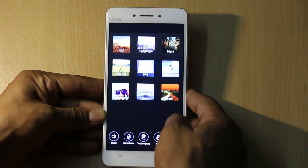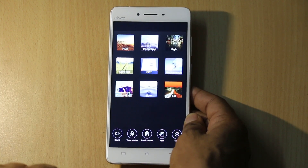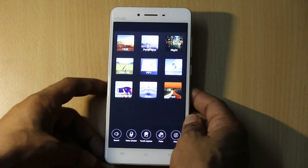By tapping on the dots button, you get access to many features like SGR, Panorama, Night Mode, Ultra HD, PPT, Motion, and Professional, as well as Slow Motion and Fast Motion modes.